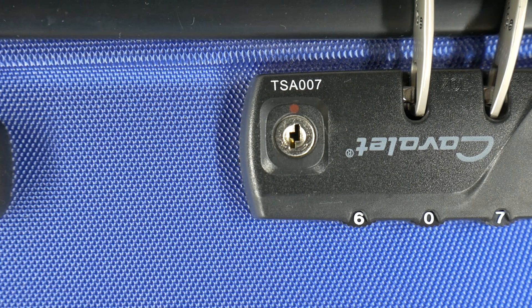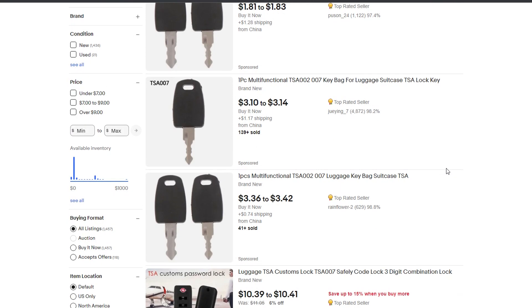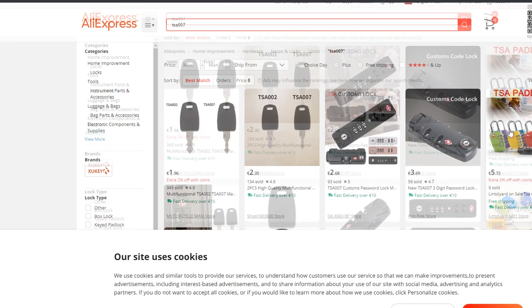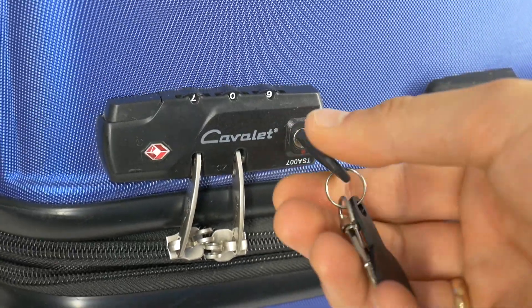Look for the code on your keyhole, then use the code to find your key. Order it from the most convenient online shopping platform. When the key arrives, simply unlock your suitcase with it. It's really that easy.